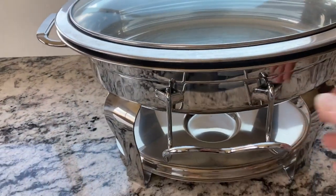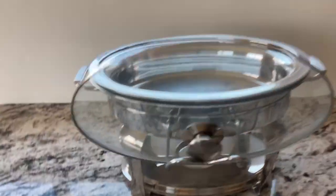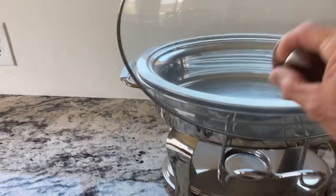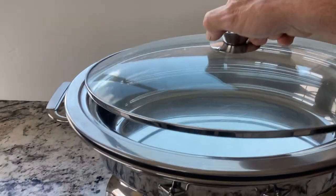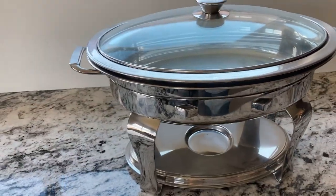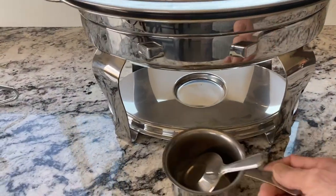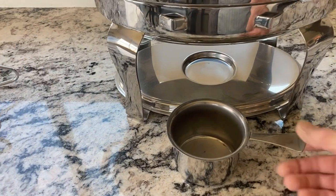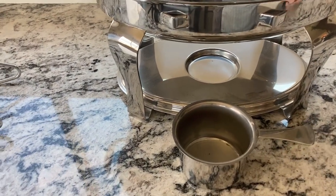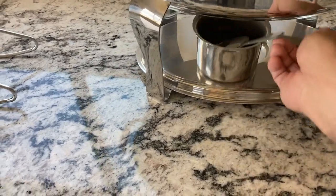This is a removable lid holder, and as you can see you can just set the lid into the holder. You hang the hanger on there, and here's where you'd put the warming fuel can in there. And if you need to put it out, you can set that on there as well.